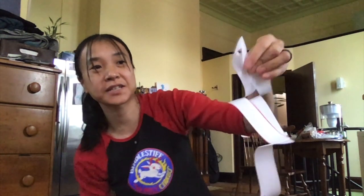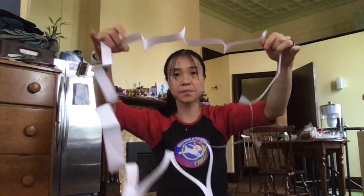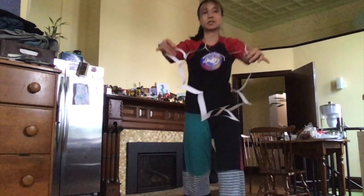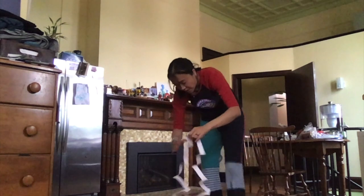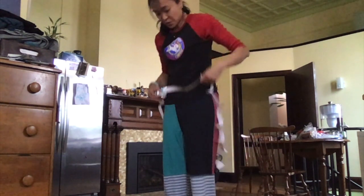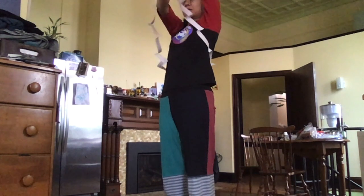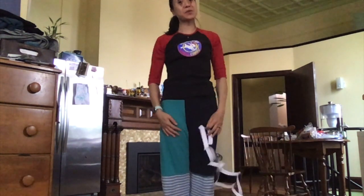And here comes the magic. I can very carefully open my sheet of paper up, like this. And here it is. I am able to walk through a sheet of paper. And so can you.